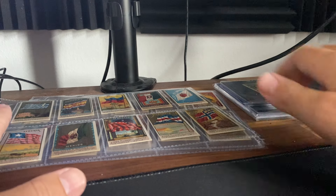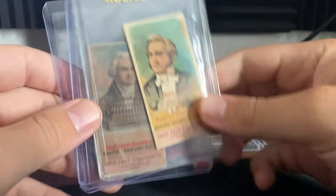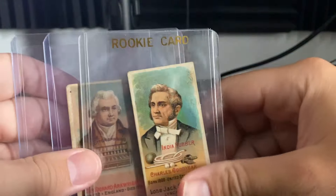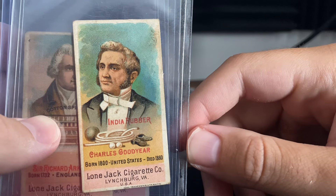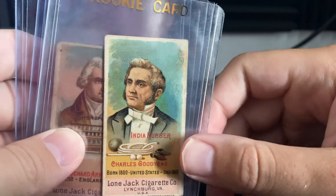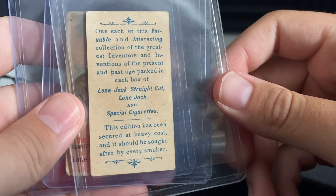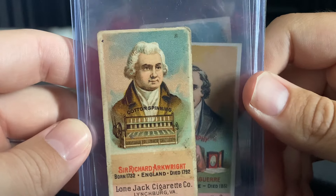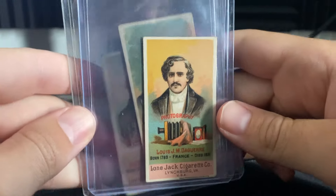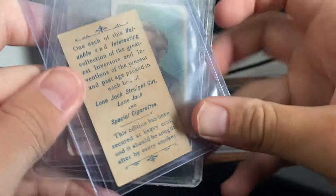With that out of the way, let's take a look at some of the cards and the one gradeable card. Up first, Lone Jack Inventors. I have three of them. I have a Charles Goodyear — I think this is a slight upgrade over my copy. My normal copy right now is a one; this doesn't have creases like the other one, so I think this will get about a two. Arkwright, which I did not have. And lastly, DeGuire — I think that's how you pronounce it. It's a pretty nice copy, another one I did not have.